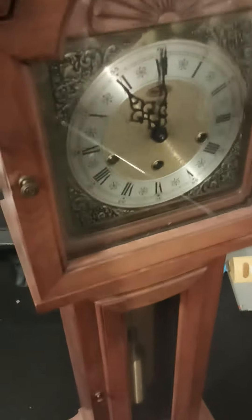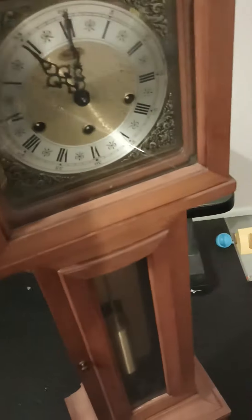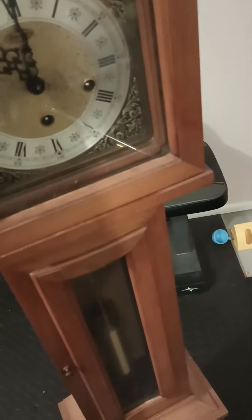We're going to be taking a look at this clock, and also another clock that belonged to my great-grandmother. As much as this clock looks good, the fact is it doesn't run at all. I think the issue is with the timekeeping mechanism — it's only got the single chime.